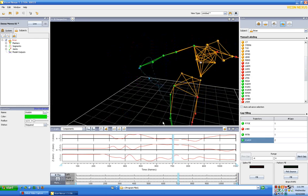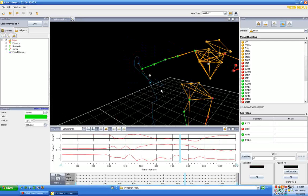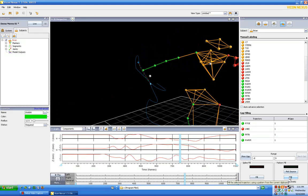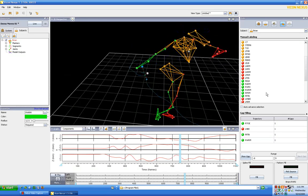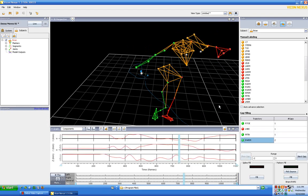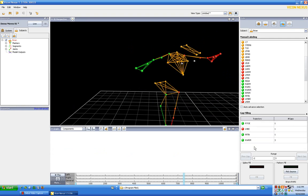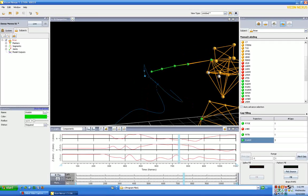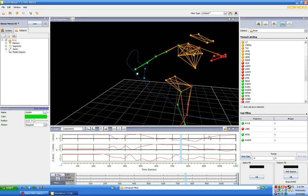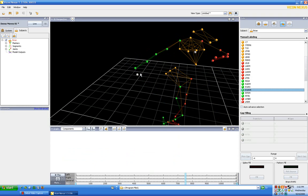That looks quite a bit nicer. I'm going to label that right wrist medial and try to fill the gap again. Right wrist medial, hit escape, fill again — now we have a very small gap to fill. There's one other small one; I'll fill that as well. Right wrist medial is there.